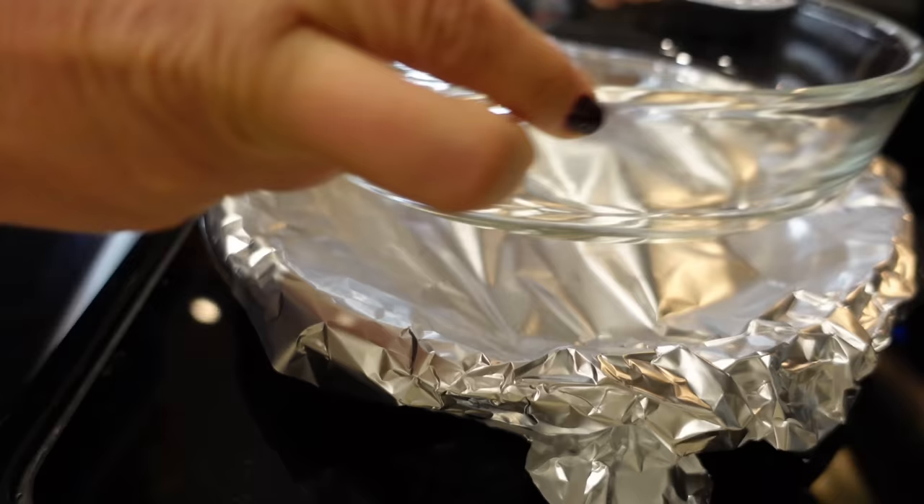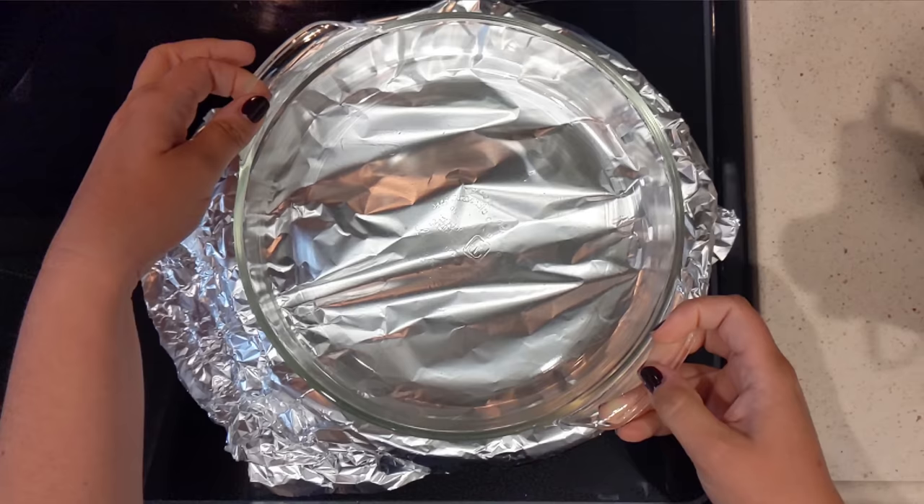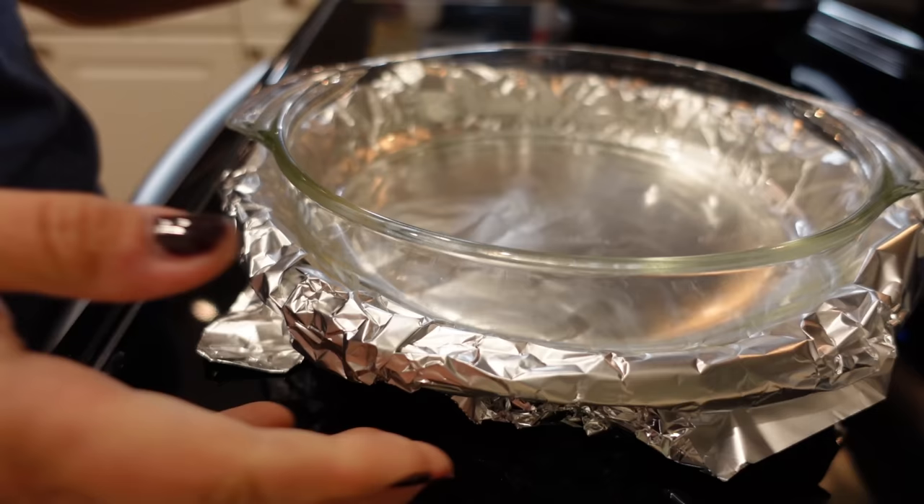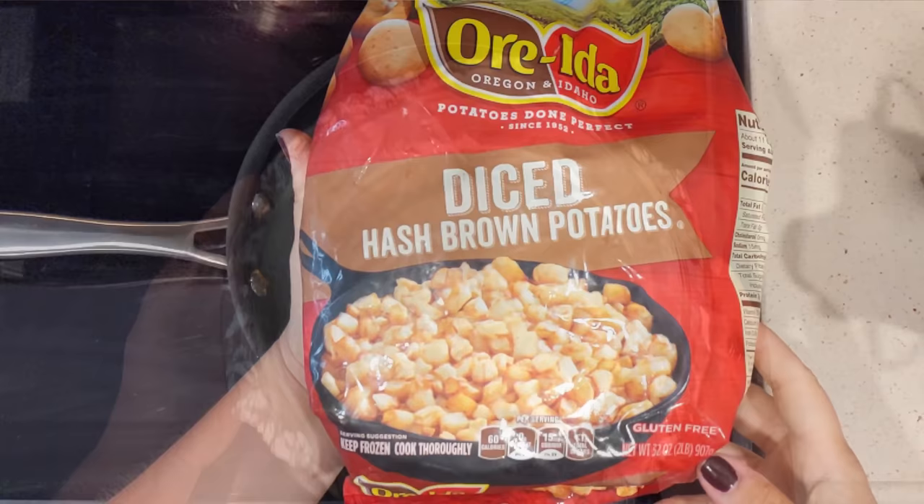We're going to put this in the oven — we're improvising because we don't have as many supplies here. This is gonna go in for about five minutes, then we'll remove the foil and it'll go in for another five minutes.